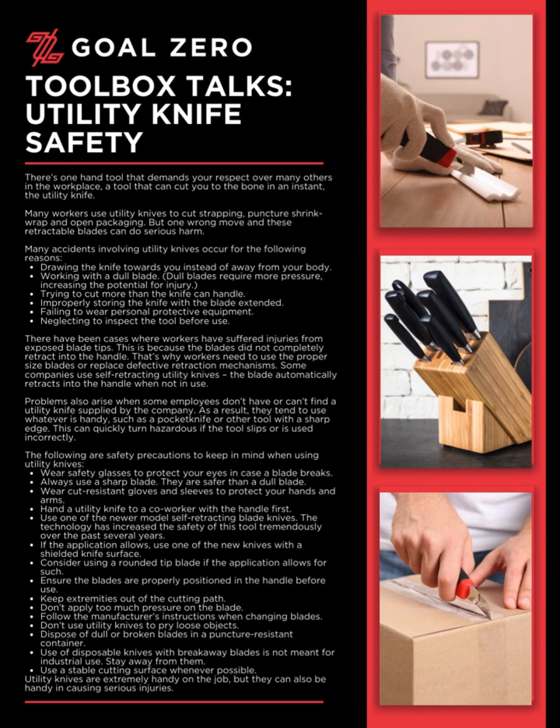Many workers use utility knives to cut strapping, puncture shrink wrap, and open packaging. But one wrong move with these retractable blades can do serious harm.